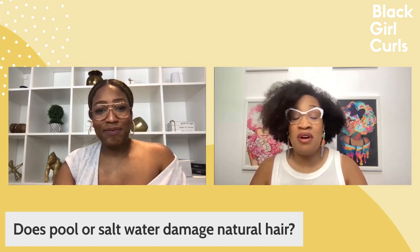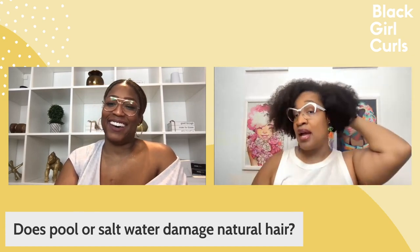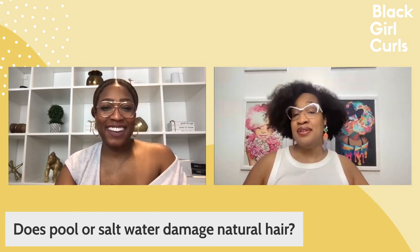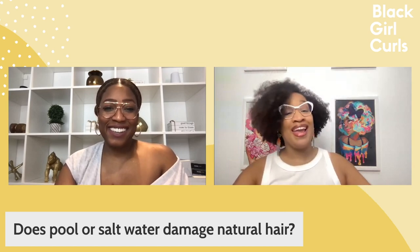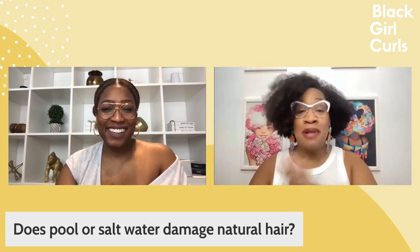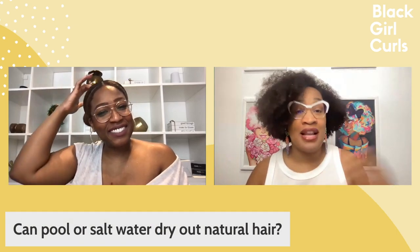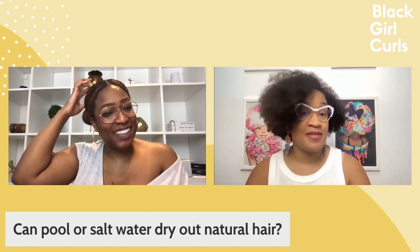If you wear faux locs on vacation, you'd better be one of those people who keeps their hair completely dry — wading into the ocean up to your waist with the locs up. Just plan on not getting your hair wet. Personally, if I'm on vacation, I'm diving into the waves.